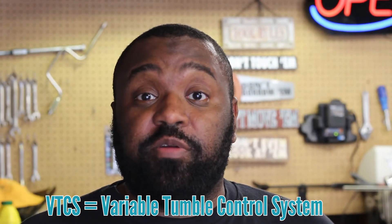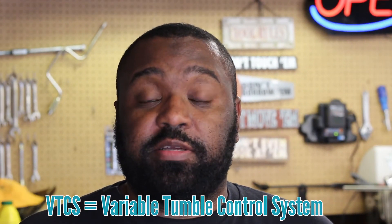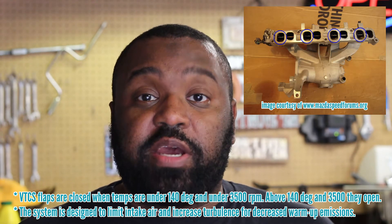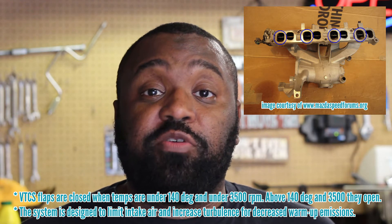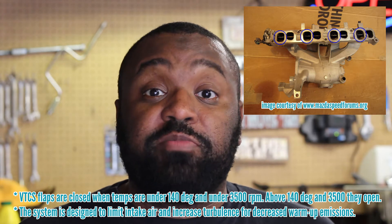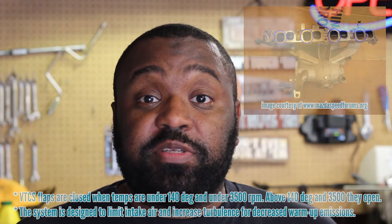Welcome back everybody, I'm Randy, this is the Five Five Garage, and today we'll be talking about VTCS deletion from your intake manifold. VTCS stands for Variable Tumble Control System, and it is a set of flappers in the intake tract on your intake manifold. Below 3500 RPM these flappers close, causing the air to go over them to tumble, which results in better air-fuel mixture.